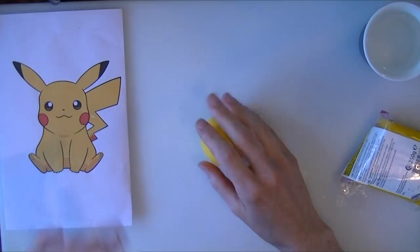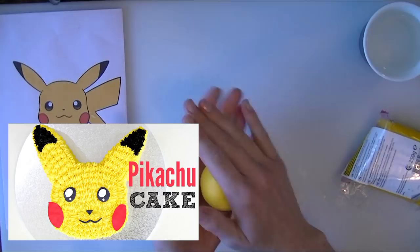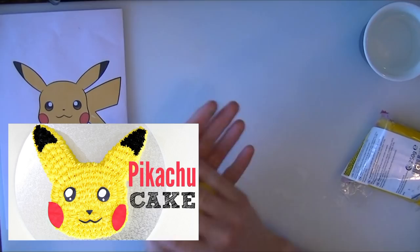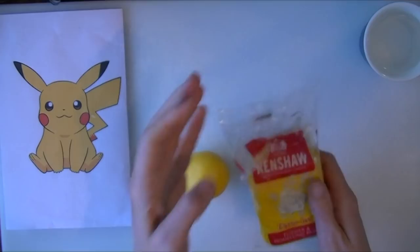Hi guys, in this video we are going to be making a modelling paste version of Pikachu which you can use for a nice cake topper. This video is going to be a collaboration with the lovely Vanessa from CakeStyle, who is an expert with buttercream and is going to be making a buttercream cake version of Pikachu. You can find the link to her video on screen now and in the description box. Do be sure to subscribe to her.